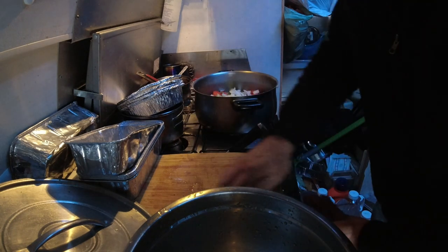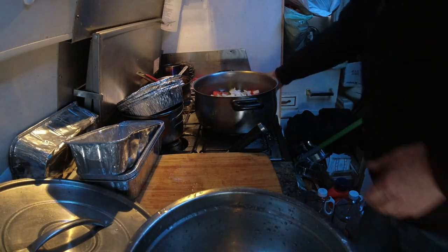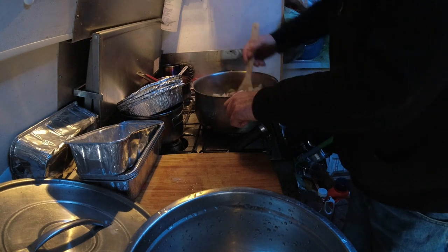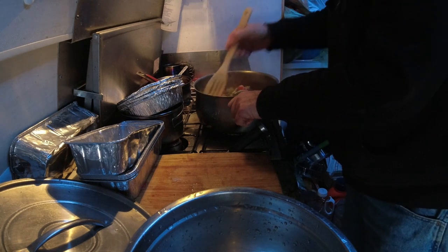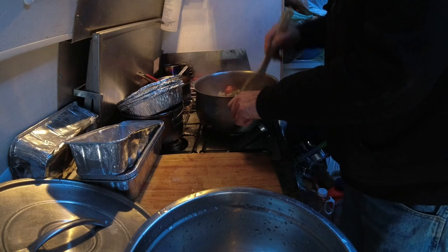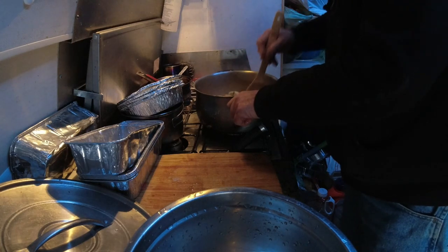The corn I put in was from a can — the rest was all fresh. And then we'll put some more water in along with probably some more bouillon, because this is a soup and not a stew.